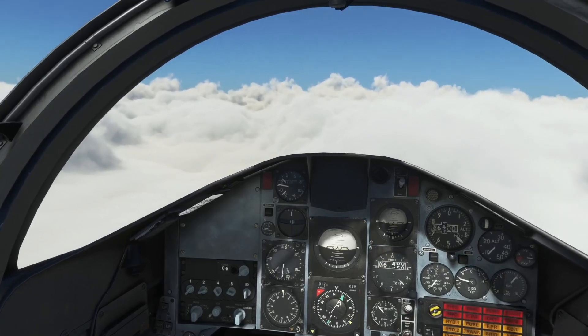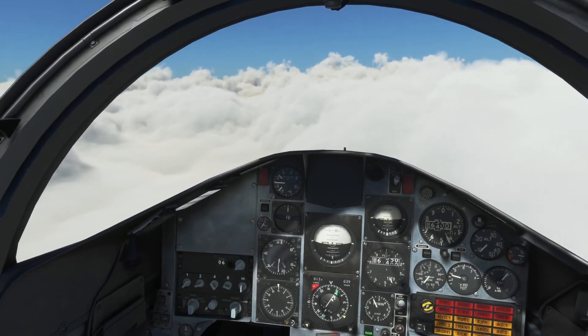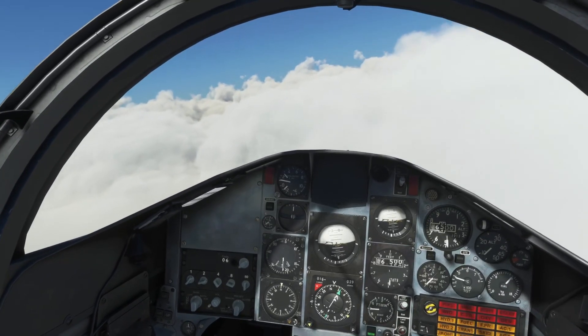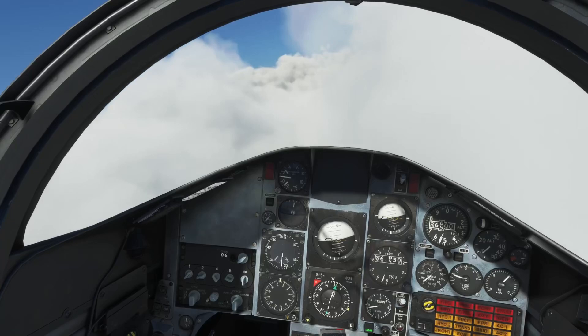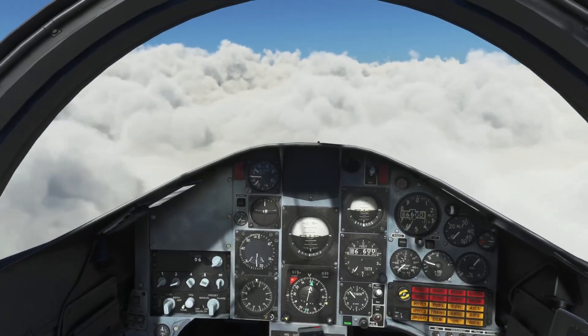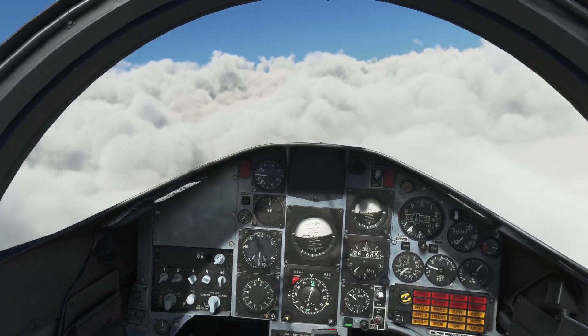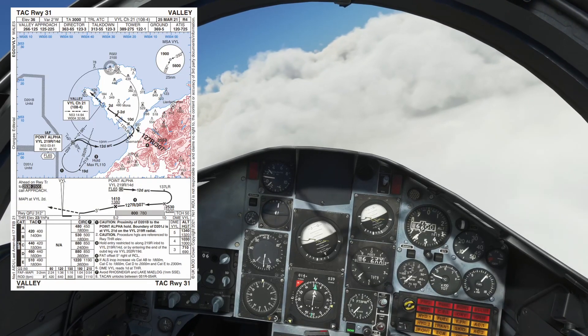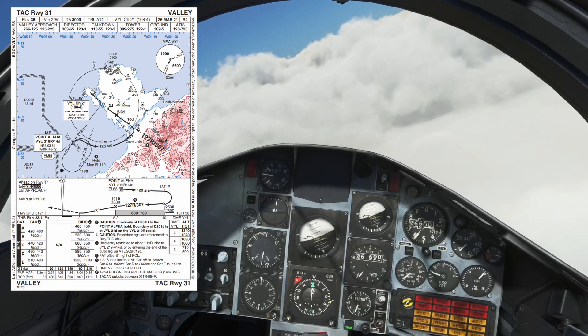Here we are established on the course inbound. Note I've put the wind at about 310 and 20 knots, so we'll talk about that in a minute. If I fly this plus or minus a hundred feet I'll be a happy bunny, but I'm doing a lot of other stuff at the same time and this is the first time I've actually done this, so it's going to be a little bit scrappy — but I'll talk you through the detail.